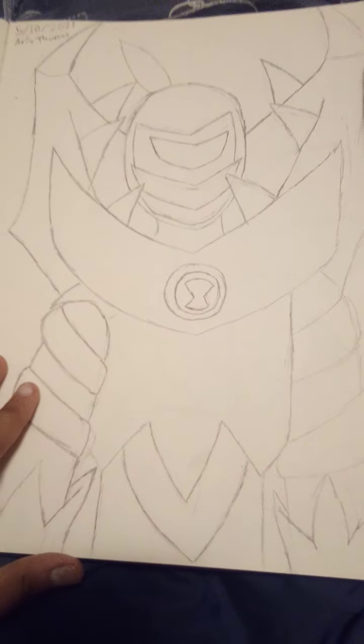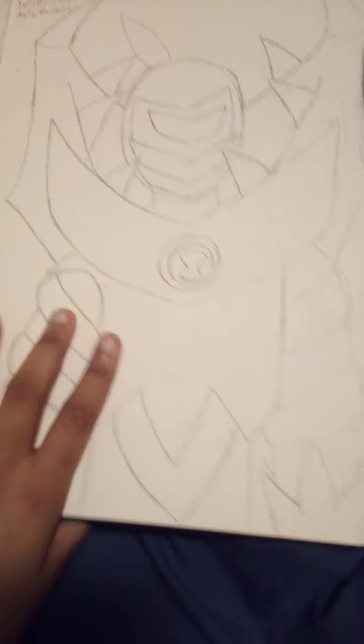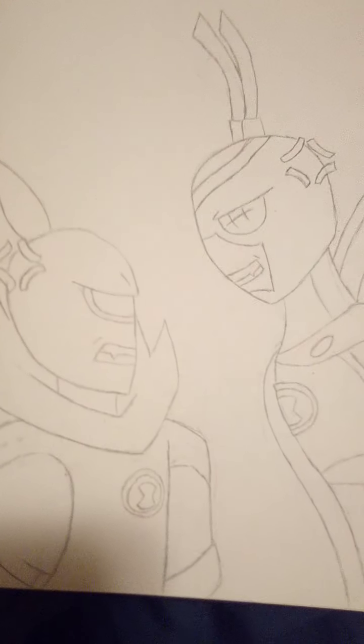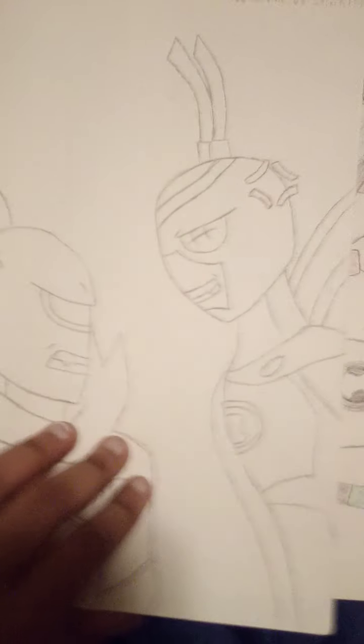Then I tried drawing my own Omni Kicks Wildvine, since Wildvine didn't make it through the third and fourth season of the reboot, sadly. Then I decided to draw an Omni Enhanced Diamond Head and Omni Enhanced Accelerate plushie — if it was a plushie, or if they had any. Then Omni Enhanced Heat Blast once again. And since people kept shipping Wildvine and Stinkfly, I decided to do a Wildvine versus Stinkfly instead of shipping it.